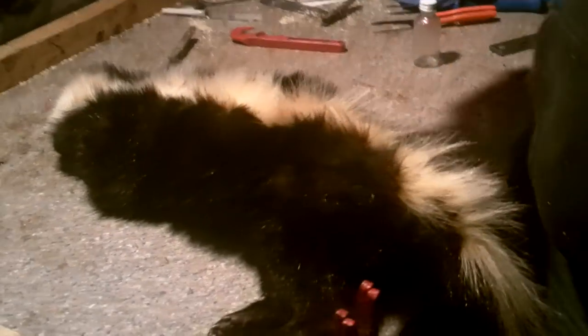We got our skunk all cleaned up yesterday. Smells not at all. He's perfect. So we're going to show you what we got to do to skin and flesh. We're going to take care of the glands.